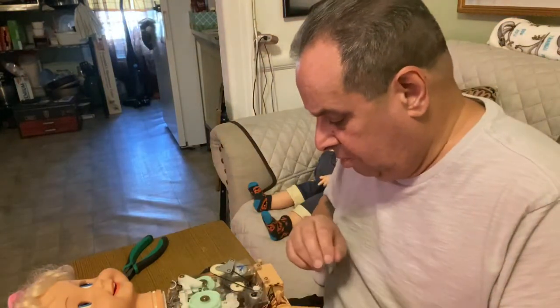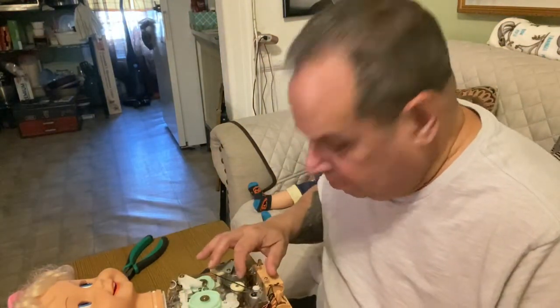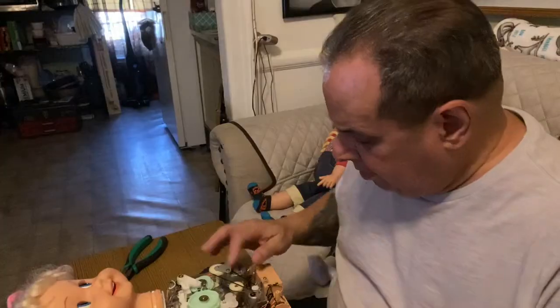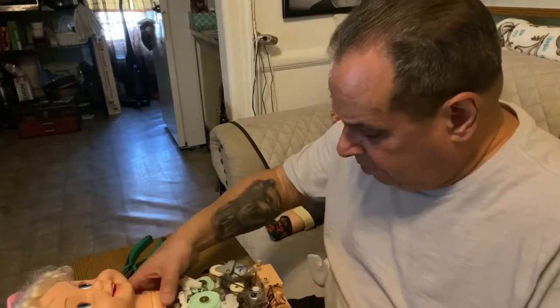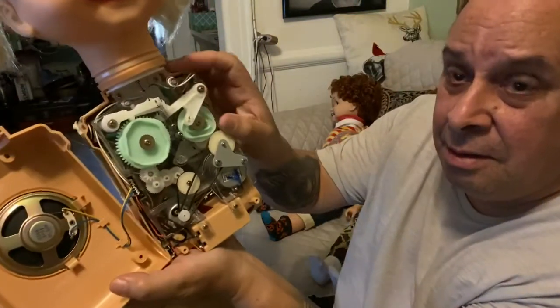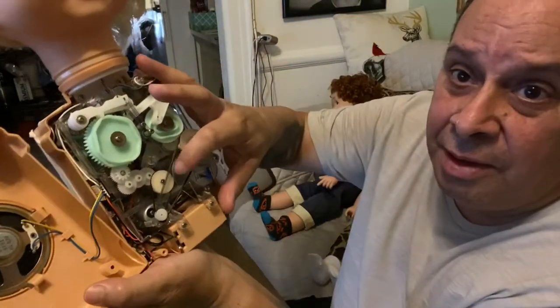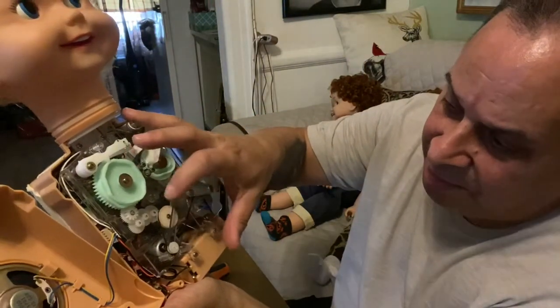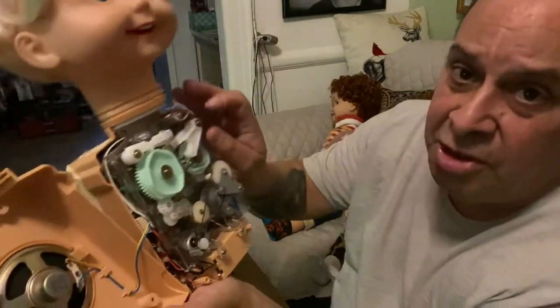I'll be very gentle here. This one battery runs the eye right up here. You've got one rubber band here, and then the mouth one — I think that one has a problem, but I'm going to change both of them.